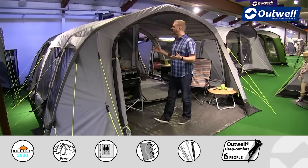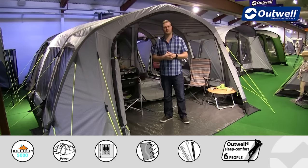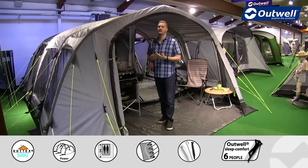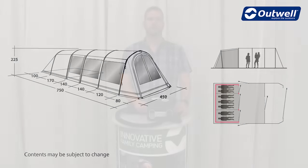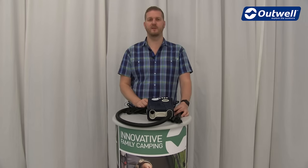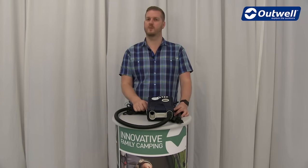So there you have it — that's all of the features of our Corvette 7 AC from our air comfort collection. Thanks very much for watching. Don't forget this tent can also be inflated using our Typhoon 12 volt compressor pump.